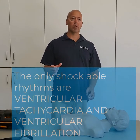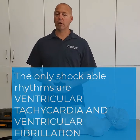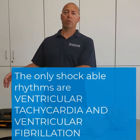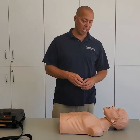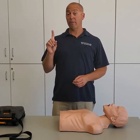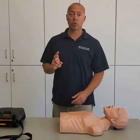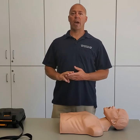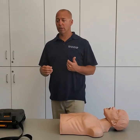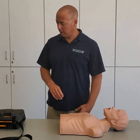The two rhythms that we're going to shock are ventricular fibrillation and ventricular tachycardia. In order to use the AED, my patient has to be: first, unresponsive; second, pulseless; and third, apneic — not breathing. So unconscious, no pulse, and no breathing are the criteria for using the AED.